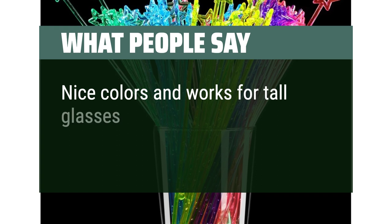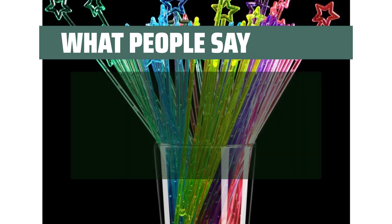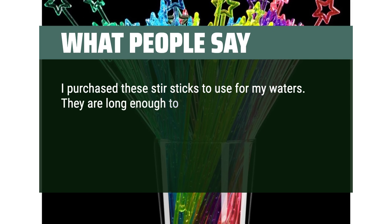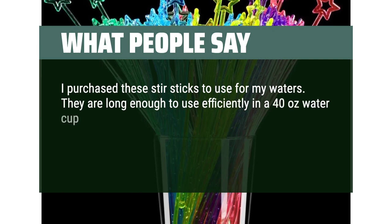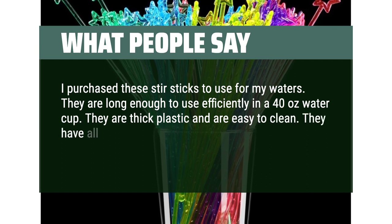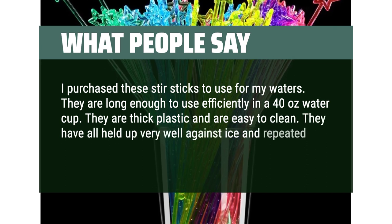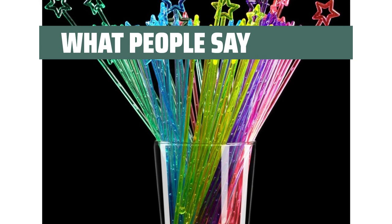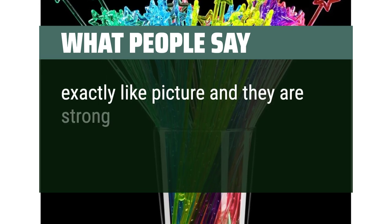What people say: Nice colors and works for tall glasses. I purchased these stir sticks to use for my waters — they are long enough to use efficiently in a 40-ounce water cup. They are thick plastic and are easy to clean. They have all held up very well against ice and repeated use. Would definitely buy again. Exactly like the picture and they are strong.